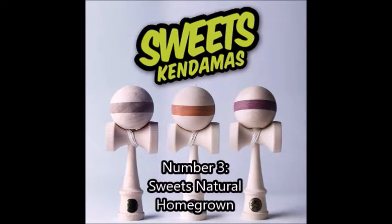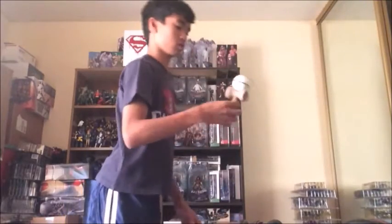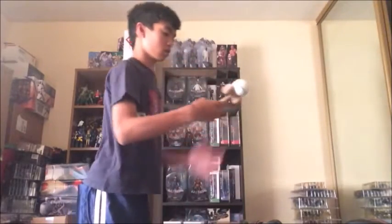Number 3: Natural Homegrowns. Although the price tag might scare a few people away, they are certainly worth it. Sweet kendamas are a personal favorite for people all over the world. They are extremely durable, very playable, and will last a long time if you take care of them. If you're an experienced kendama player and have never owned a Homegrown, I would recommend trying one out. If you don't want to pay the full price, you can buy or trade one at your local kendama store or on social media.